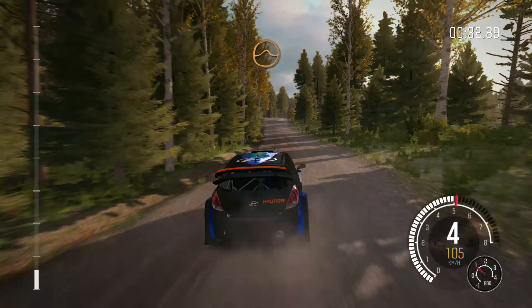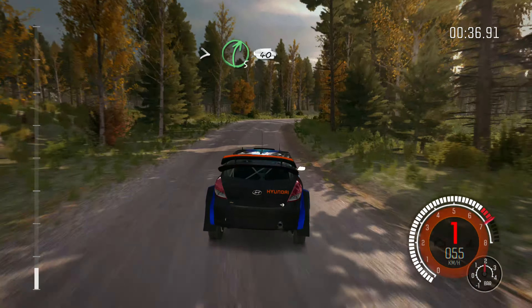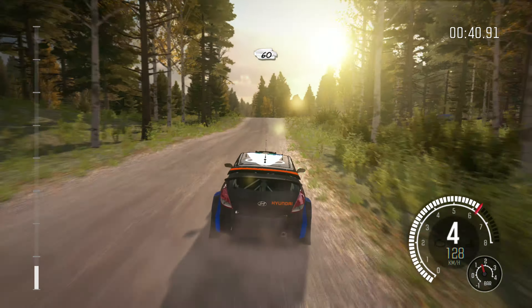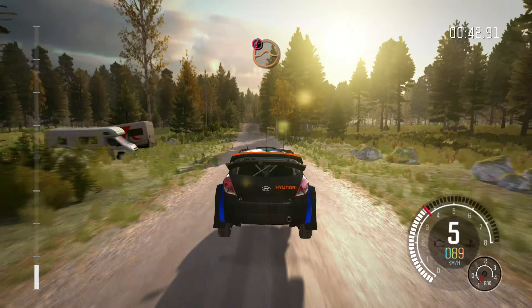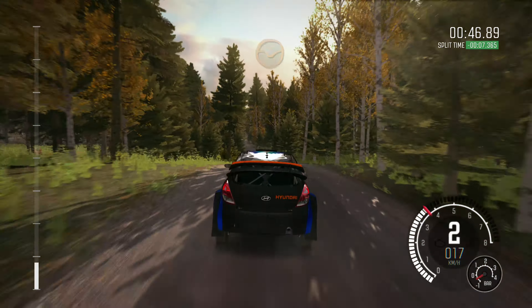200 through dip, press, right 6 long, 100. Left 4 half long over crest jump, 200. Middle over crest jump maybe, 150 through dip, middle over crest, 80.